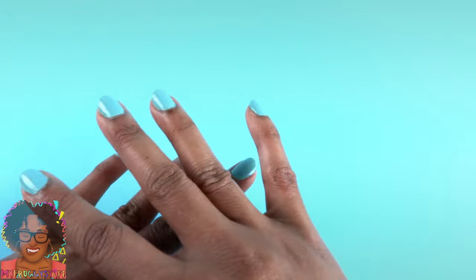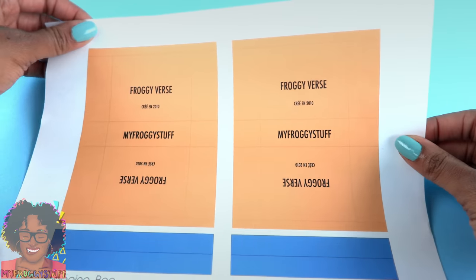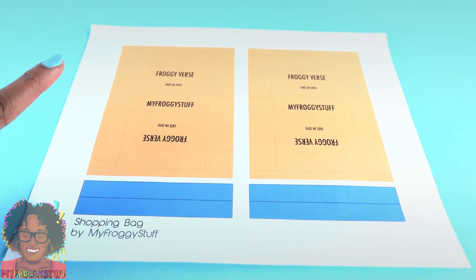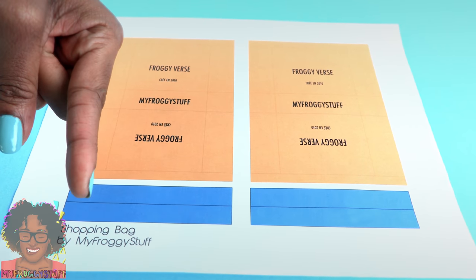Plus, after all that traveling, I need a simple craft. I made several printables on my computer that will be available on our blog, myfroggystuff.blogspot.com. I'll put the link in the description box below.